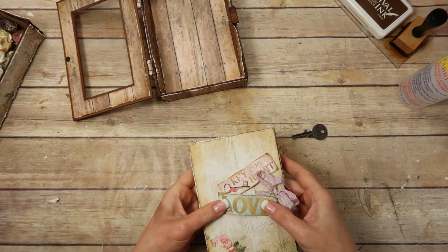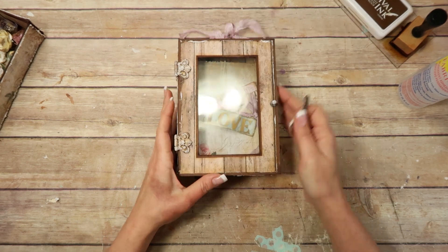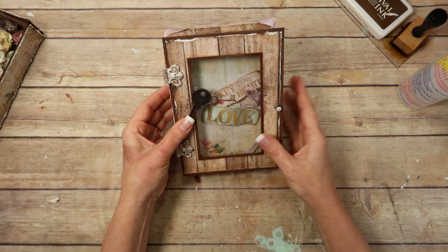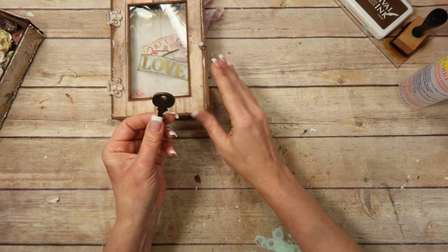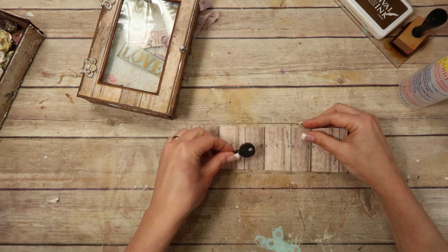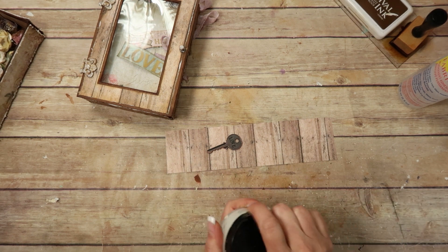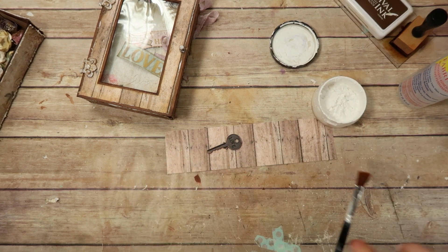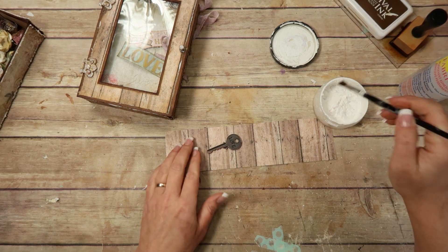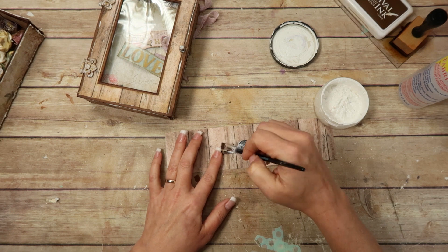In the spirit of just going ahead and gluing things down, I'm going to go ahead and glue this key down. When it's hanging on the wall it's going to be sitting on the bottom there, so I need to make sure everything is where I want it. You know what, I should probably do something to this key first. What should I do? I might just do the gesso. Let me start with the back because you'll see the back a little bit.